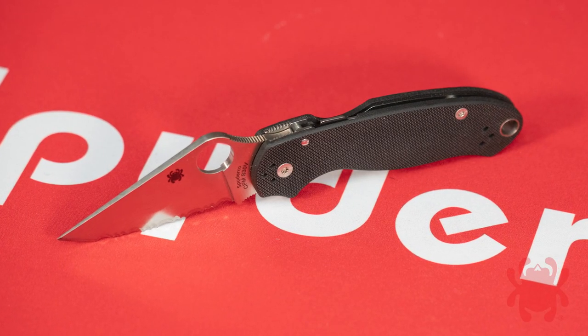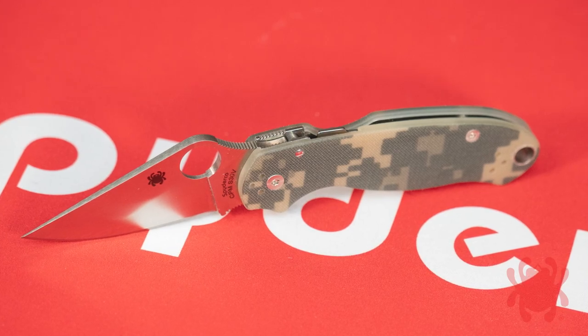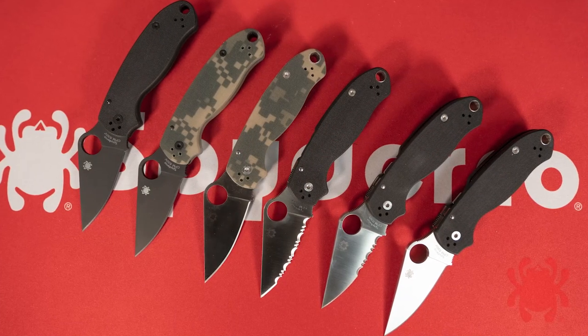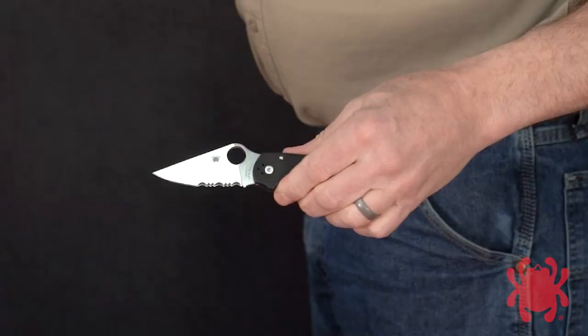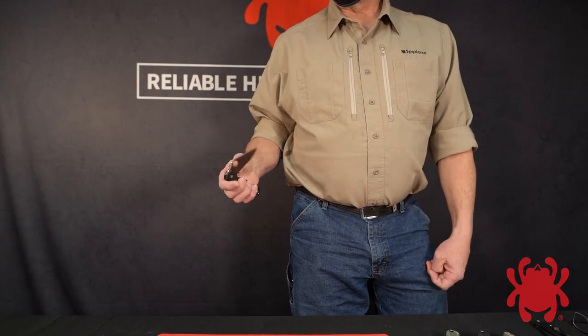The Para 3 takes all the proven qualities of Spyderco's best-selling Para Military 2 and distills them into an even more compact all-purpose cutting tool. Its 3-inch blade is full flat ground for a superior balance of strength, point utility, and low friction cutting performance.